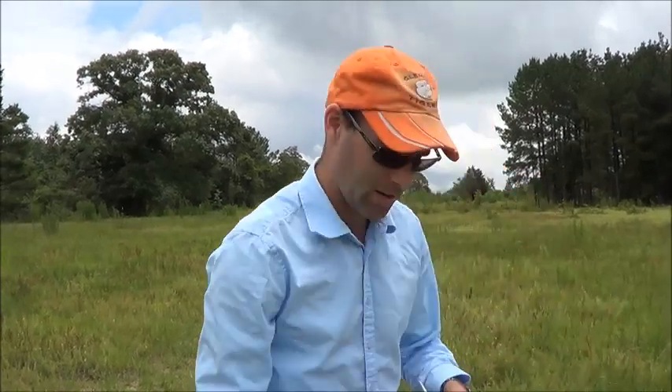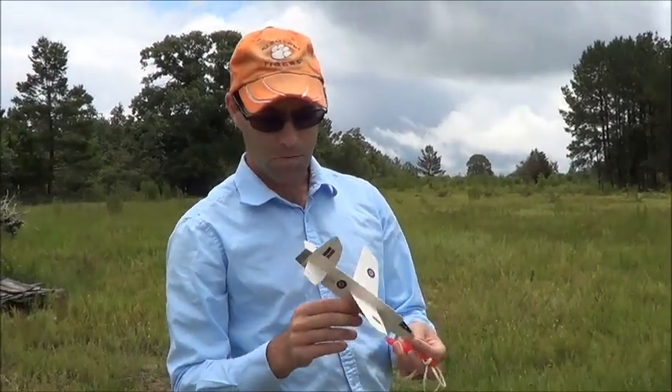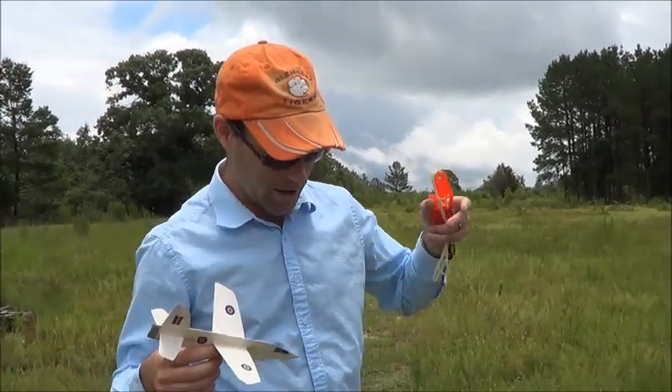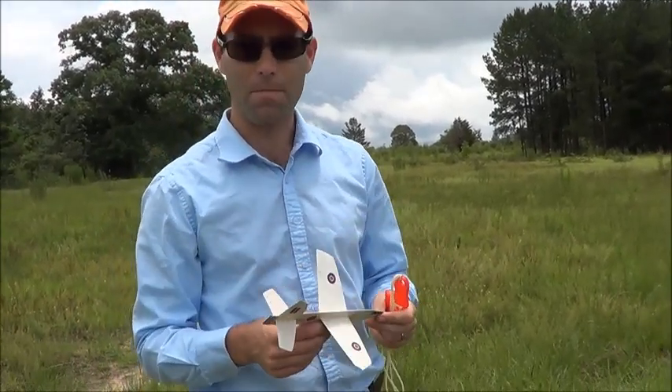We're going to talk about this guy. This is a Miles M52. This is kind of what one would think is a fairly optimal platform for these. I want to explain kind of why I think the FolkWolfe is very close to optimum for the class.